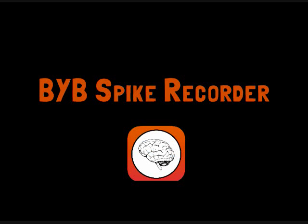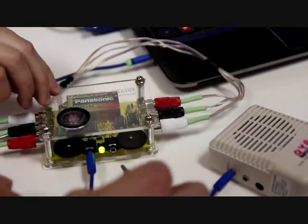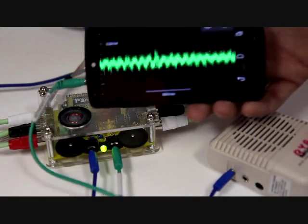Next, open up the Backyard Brains Spike Recorder software. This is available for free on backyardbrains.com. Or if you don't have a computer handy, you can always use the Backyard Brains app on your smart device instead.